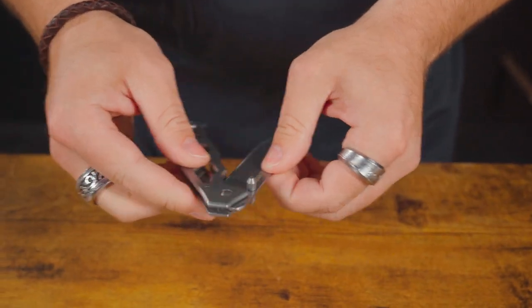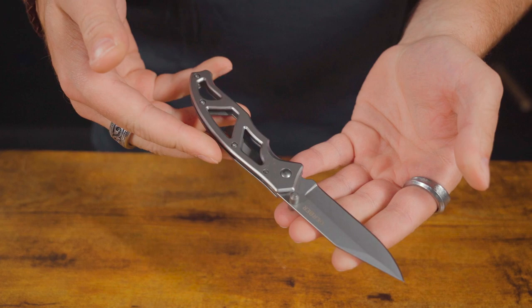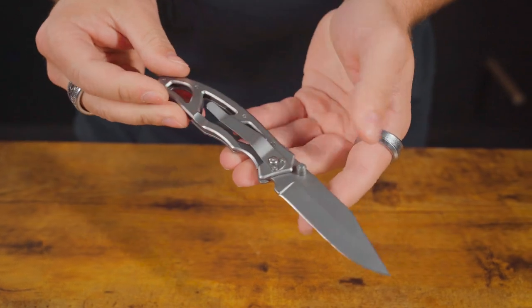First up, we have the Paraframe Folding Knife. I know this was your everyday carry knife — tell us a little bit about it. Love this knife. It's got a minimalistic, skeletonized design, super lightweight to carry in the pocket, and very comfortable in the hand. Love this knife. It's ready for you to carry and for all your adventures. But the next knife I think is easier to carry.